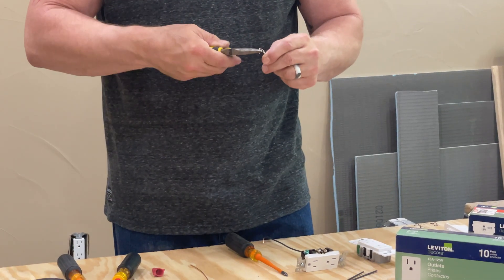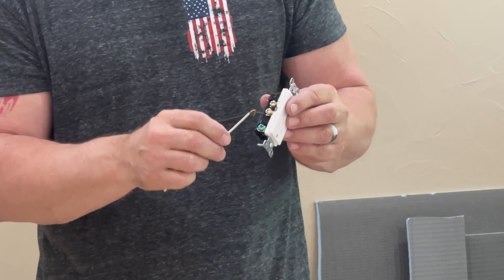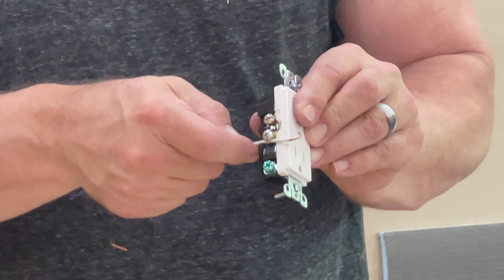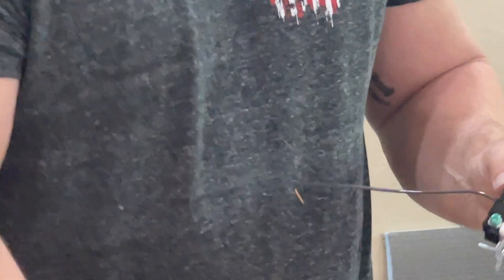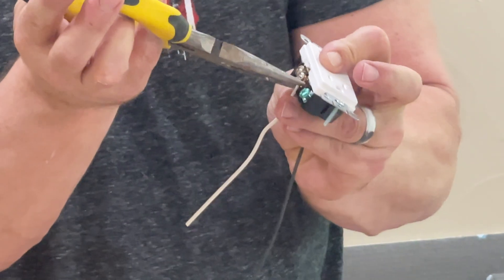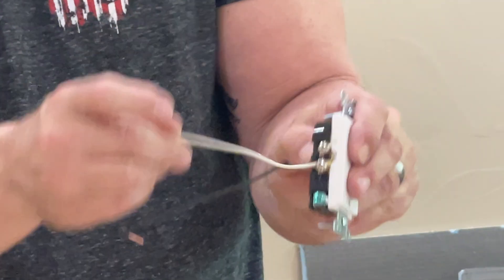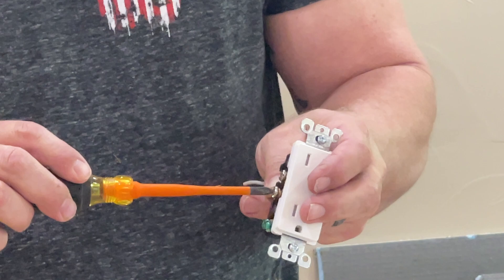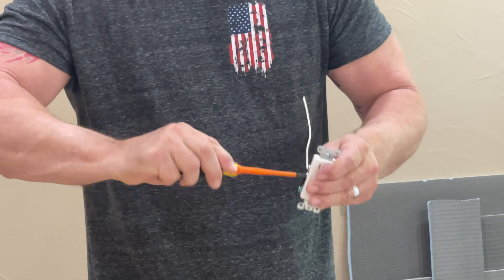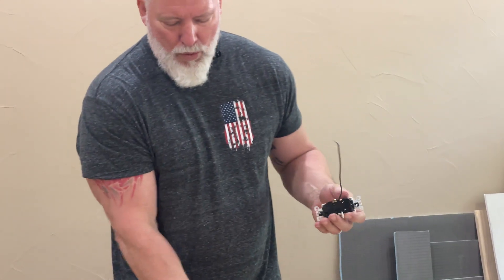For the common, always make sure your wire is going to be facing in the same direction you turn the screw, which is clockwise. If you put it the opposite way, when you go to tighten the screw it's going to push your wire down and off. So I put the wire on, use my needle-nose to bring that wire closed into a loop so it can't fall out, and tighten it down. Always make sure that nut is extremely tight — you don't want to break it, but you don't want it loose either, because a loose connection can cause the plug to heat up and possibly cause a fire. So there's my neutral and there's my hot.